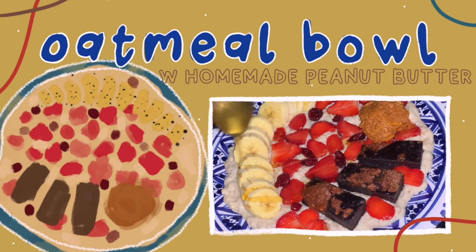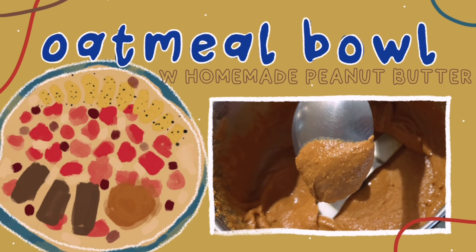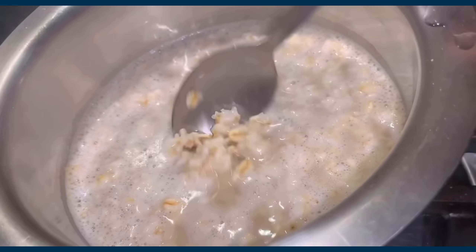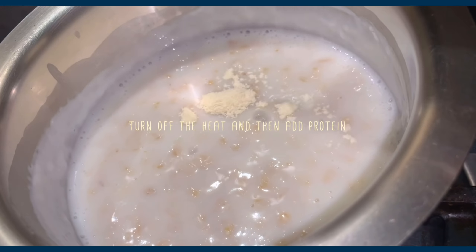Oatmeal nourish bowl with homemade crunchy peanut butter — yum! This might be a little controversial because 99.7% of the time nourish bowls are savory, but I think a simple bowl of oatmeal fills all the criteria. I started by boiling my oats in some water with a pinch of salt, then added milk and vanilla essence.